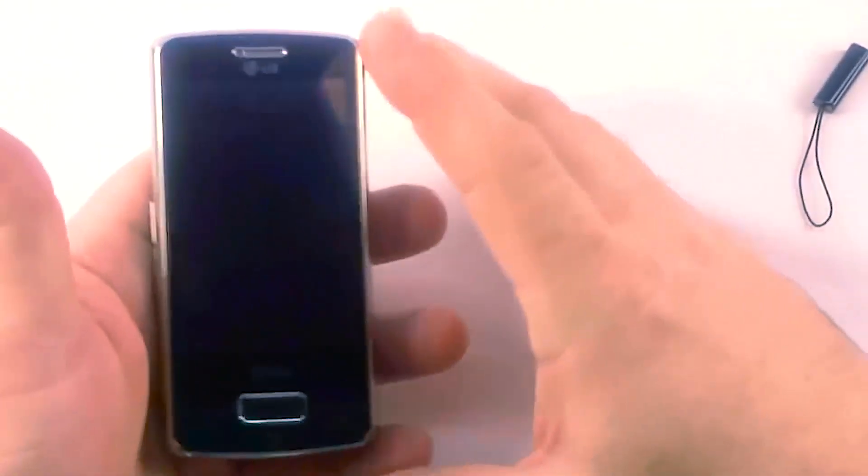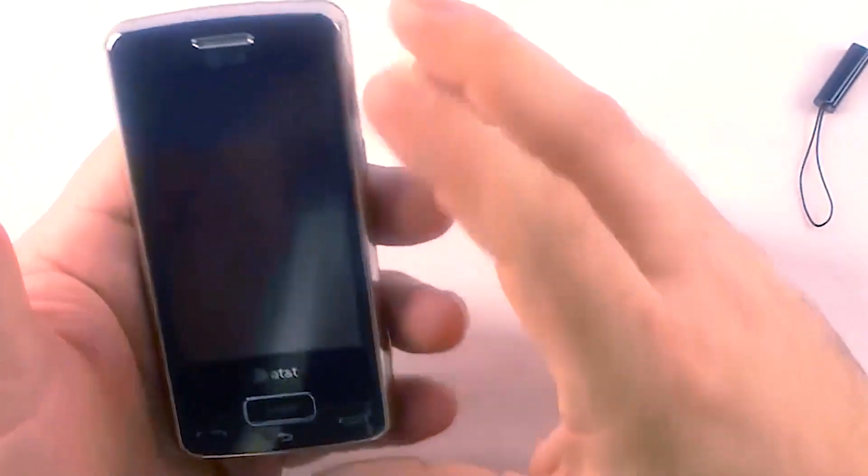Anyway, I'm not going to have my SIM card in here for the software tour, but let me get into that.